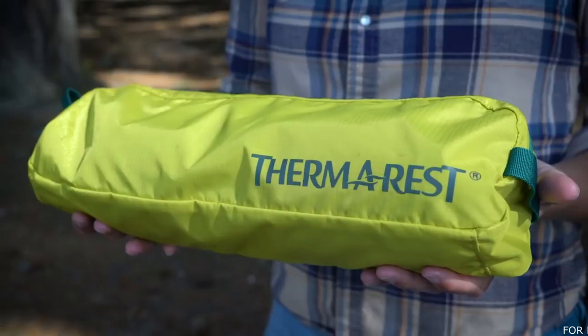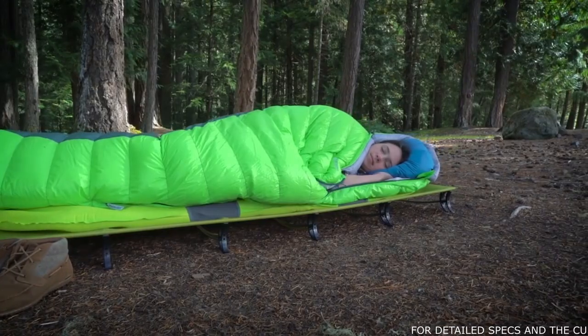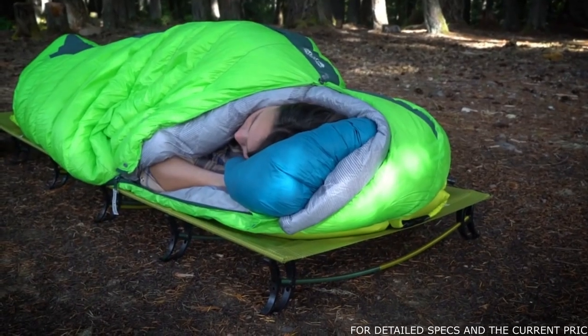You'll notice the Therm-a-Capture coating, which helps retain your body heat. At just under three pounds, the entire cot fits into its included carry bag and assembles into either a standard or lightweight setup in under three minutes, giving you superior off-the-ground comfort.